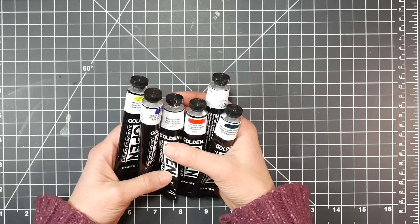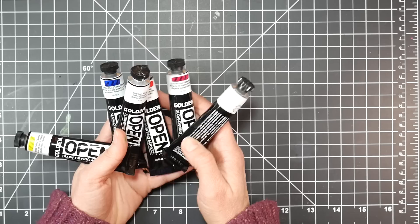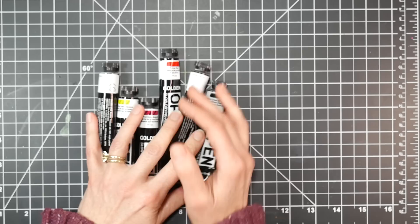Water cleanup would be like the water mixable oils, but water mixable oils still take as long to dry as regular oils. That's why I wanted to try these open acrylics — I wanted to see if they really were going to stay wetter longer than just using a retarder or slow dry medium with regular acrylics. I compared using these versus acrylics with a slow dry medium, and I found that these stayed open a lot longer. In fact, my dabs of paint on my palette were still usable the next day.